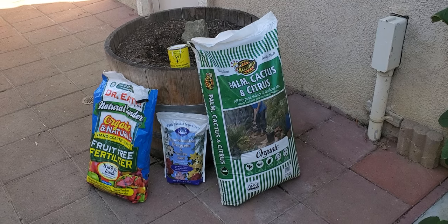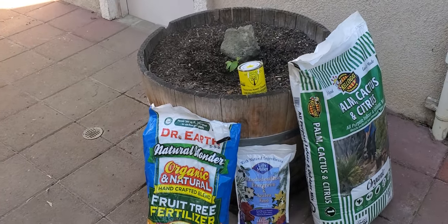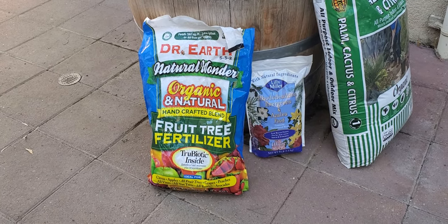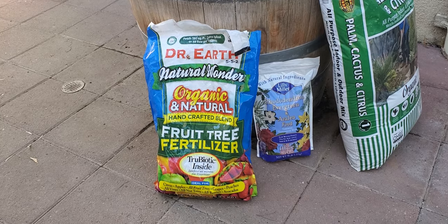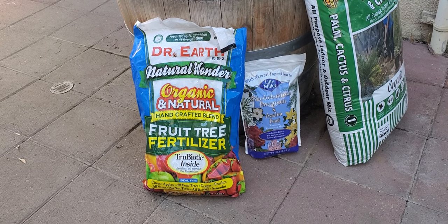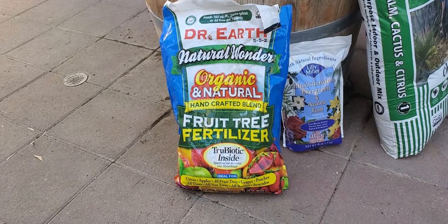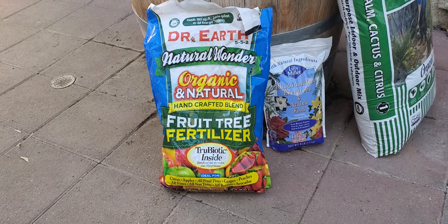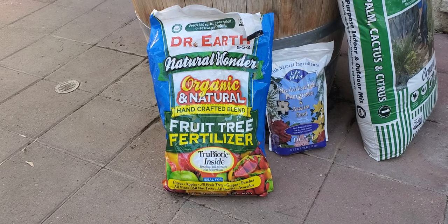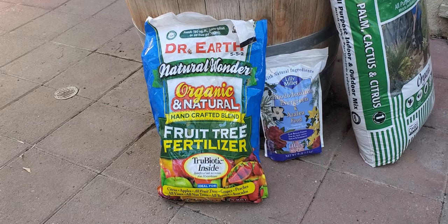If I do use fertilizer — which I'm starting to use more because the land I'm on was a peach orchard, so I'm not sure how the soil was treated — I decided I'm going to help my trees along. Cherries and citrus need fertilizer, unlike figs and pomegranates. So I add Dr. Earth's Natural Wonder organic fruit tree fertilizer to my fruit trees. It does the job well; the NPK is 5-5-2.